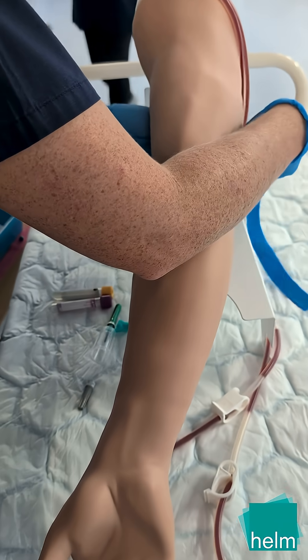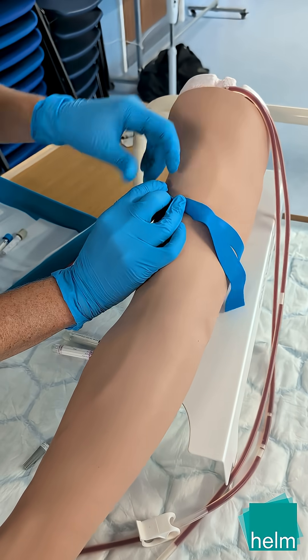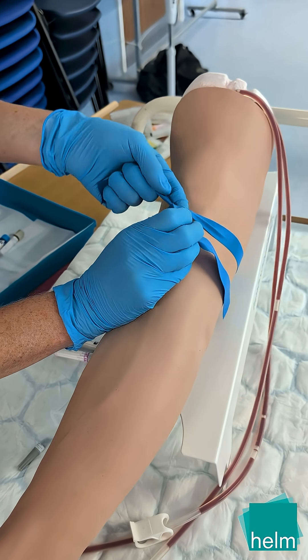Apply the disposable tourniquet with a quick-release knot. When considering a vein, ensure you avoid any vein valves, bruises, scars or hardening.